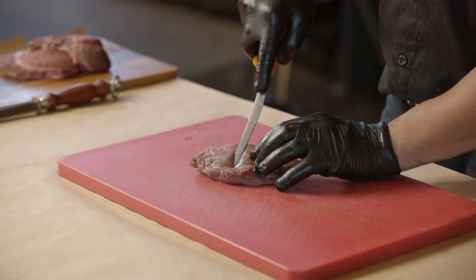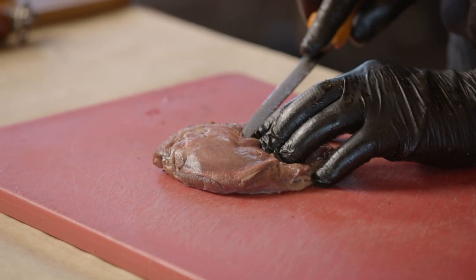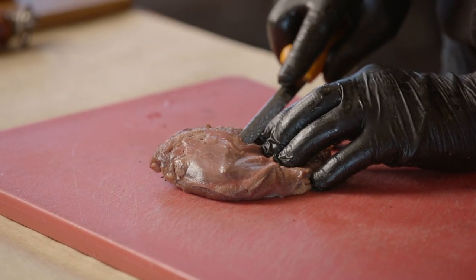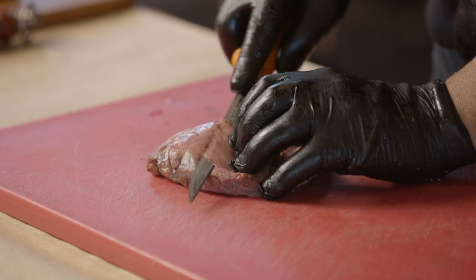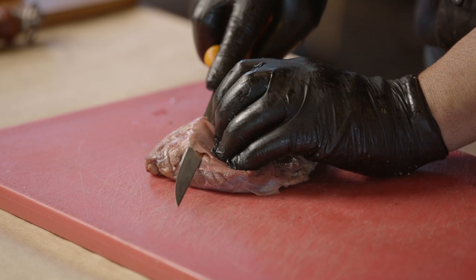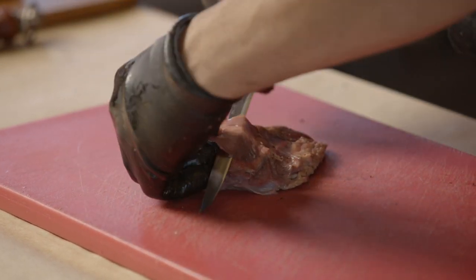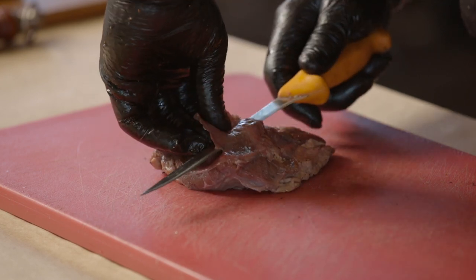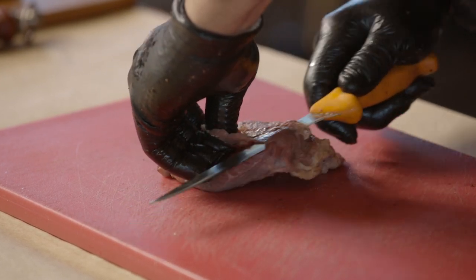That's silver skin - we've got to get rid of that stuff. Like the other cuts, we've got to go in underneath it. Just in the middle - I like to do it in the middle. Point the knife up and just slowly and surely get underneath it. Pick it up. As you can see, the knife just runs underneath that silver skin.